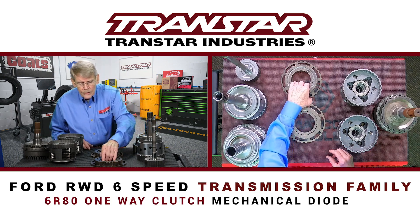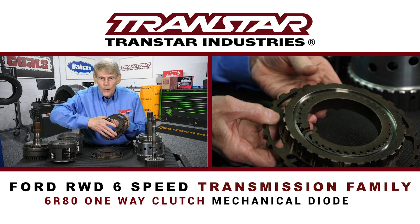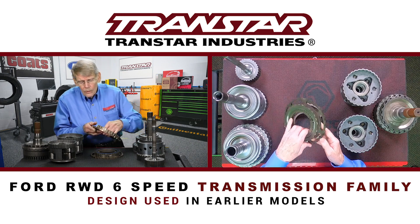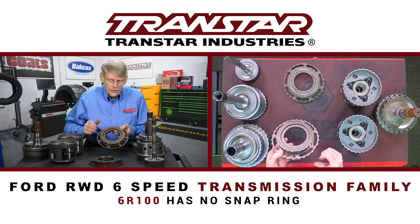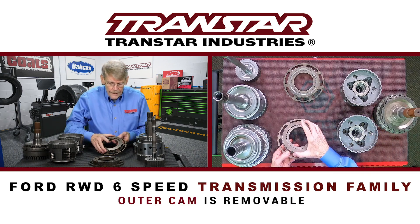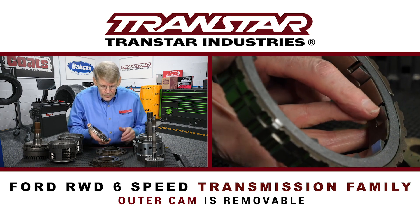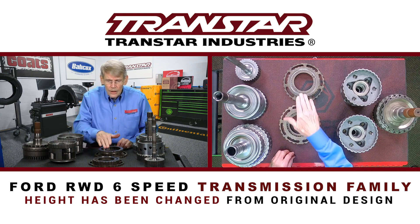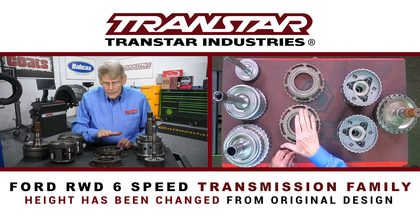Another thing they did, as I mentioned, is that they added a one-way clutch to the 6R80 — it's a mechanical diode ratchet clutch — and this was the design used in the earlier models. When they came out with the 6R100, they actually changed the design. It's still a ratchet clutch, but unlike the 6R80, there's no snap ring that holds it together. This outer cam can come off easily, and you can then see the slippers that make up the diode. The height of the outer cam was also changed from the original design with the snap ring. So whether they end up using this on the 6R80 remains to be seen, but it's new for the 6R100.